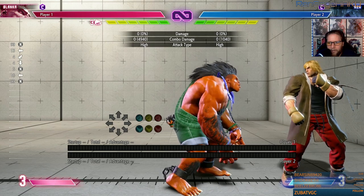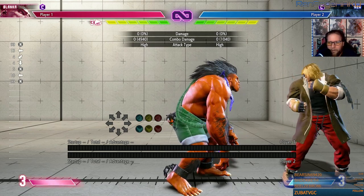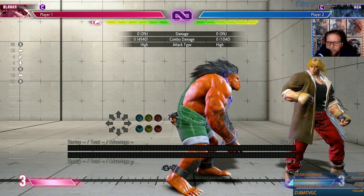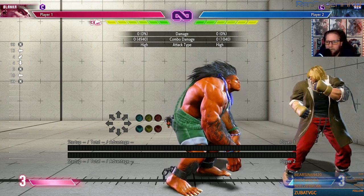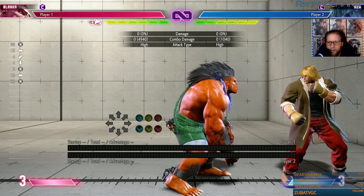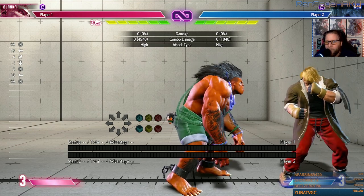He has combos that go from this — I'll show some optimal combos. Remember this loses to DP so you have to still bait DPs, but this option beats DI. They can parry the lightning but they'd have to be really good. Also if they're just holding parry you can grab them. You can also use his safe jump in the corner, so don't forget about that. Here are some combos you get if they don't block.